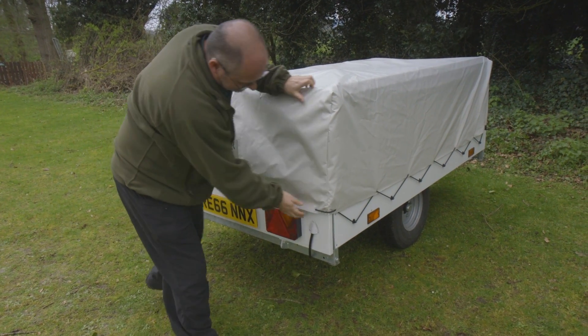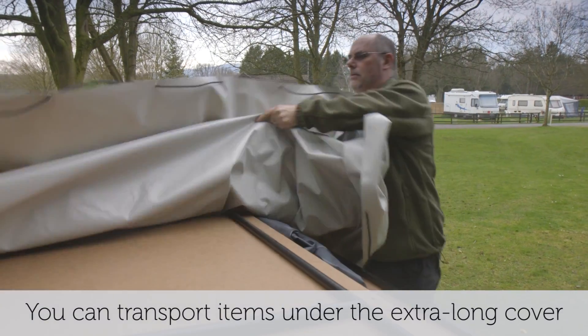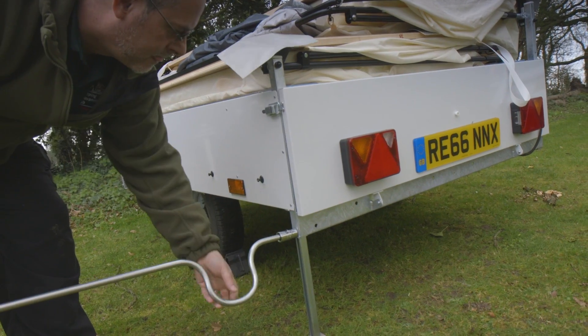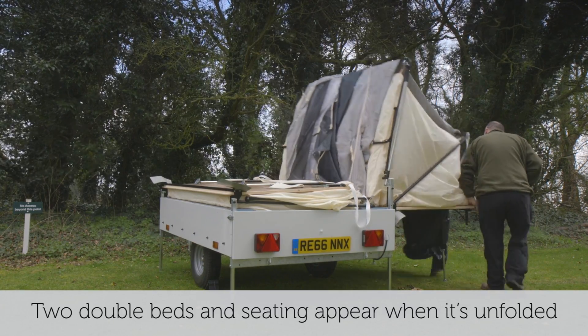Welcome to the Camping and Caravan Club's video review of this Tregano Camperlare S. I'm Ian Hewlett and today we are going to have a look around this traditional style trailer tent that is keenly priced.